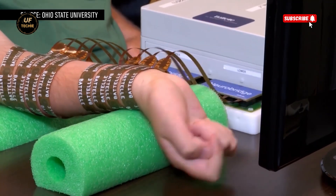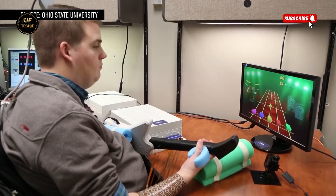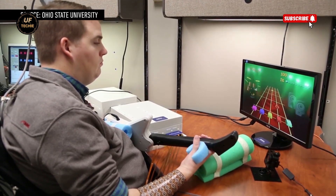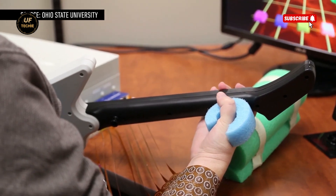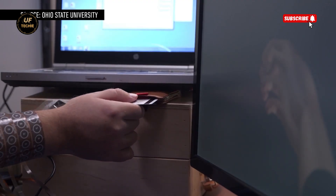In real time, Ian can now grasp objects, move each of his fingers individually, and even perform precise tasks like swiping a credit card or playing Guitar Hero — a remarkable leap forward in neuroprosthetics. The system wasn't instant; it took months of training and calibration. But the results are groundbreaking.